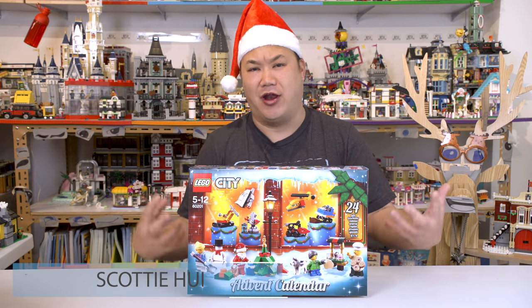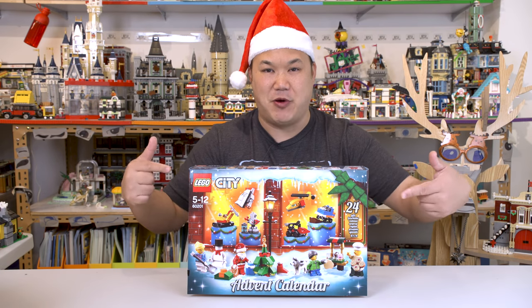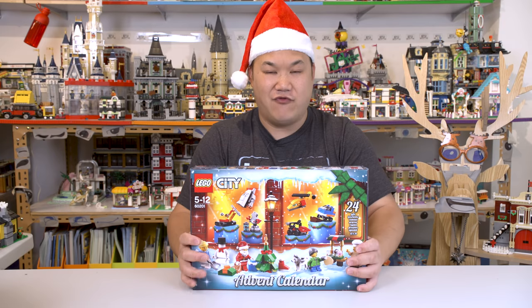Ho, ho, ho, and I'm Scotty. Welcome back, you guys. It's that time again. Christmas is upon us. This is your Christmas present — me opening this for you guys.